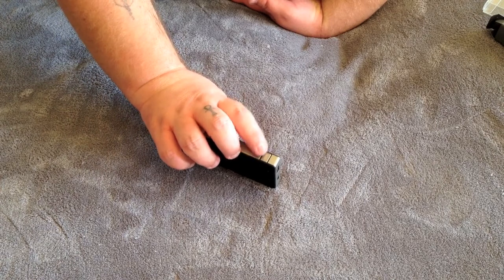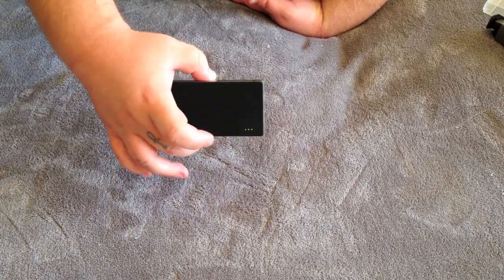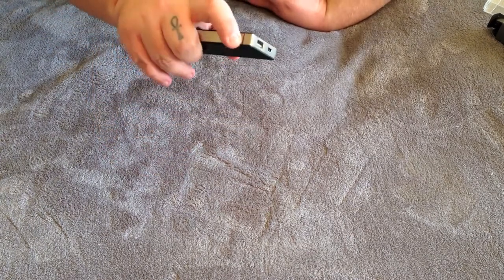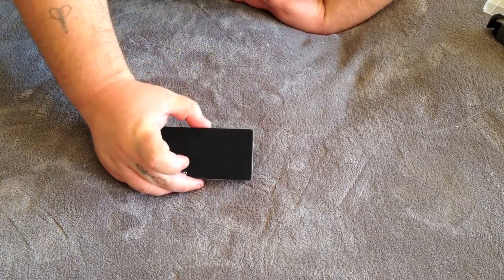And that's the little battery LED indicator right there. Right now it has three out of, I think, four LEDs lit. So it does come with some juice already. Awesome.